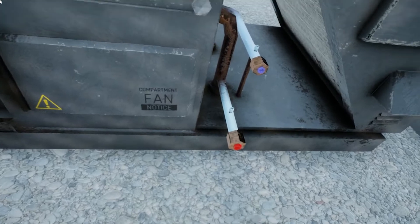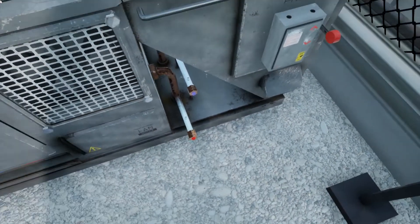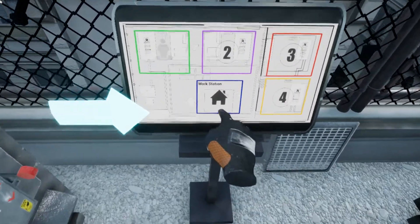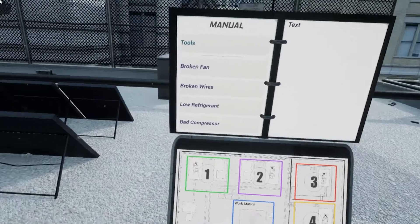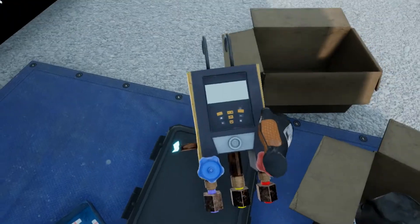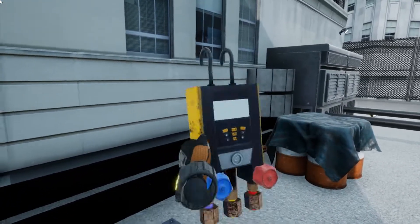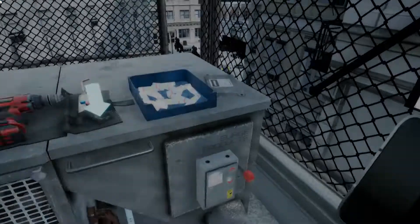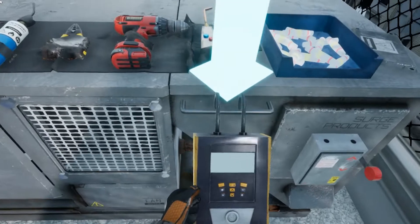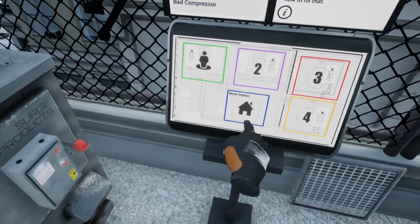Looks like the refrigerant gas needs to be refilled. Go back to your workstation using the home icon on the teleportation map, and grab the manifold gauge. Bring the manifold gauge back over to the unit at location 1. Now, hang the manifold on the bar next to the power lever on the HVAC unit. Next, you're going to need a refrigerant tank from the workstation, to refill the gas in the HVAC unit.